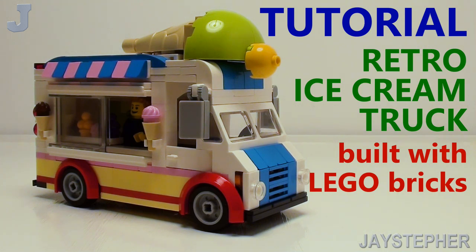Hey everyone. Let's build a retro ice cream van that is scaled for minifigures for today's Lego brick tutorial.